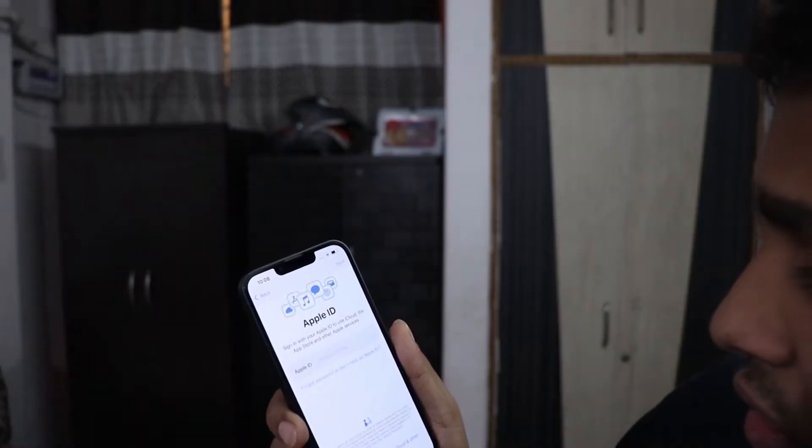Now we've also set up a password. Now I need to make an Apple ID. So this is all I'm going to do for now.